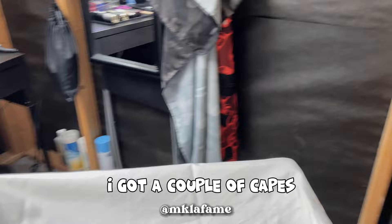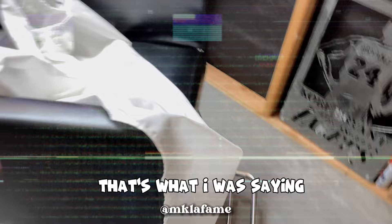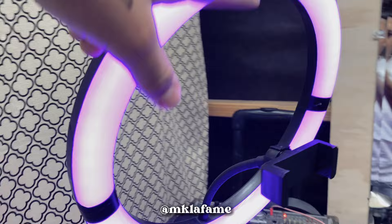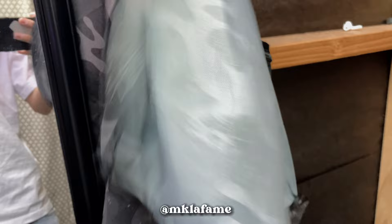I got a couple of capes. Faded Culture did bless me — they sent me a cape and some shirts. Got this Faded Culture cape right here. Then this chair right here, I got on OfferUp. Right here you got the ring lights — my grandma got me one and I bought this one at Walmart. Then the mirror right here, I don't know where it's from but I just got it for the self-cuts. I got my extra capes here too.